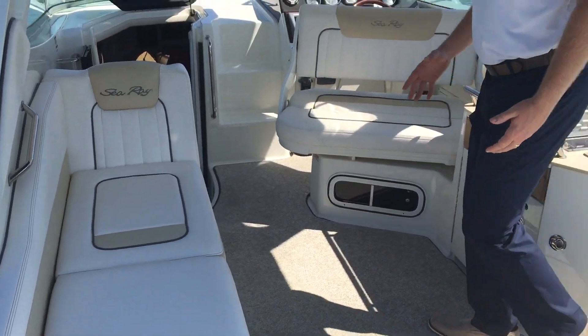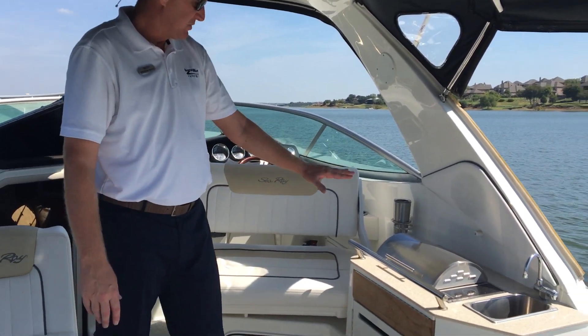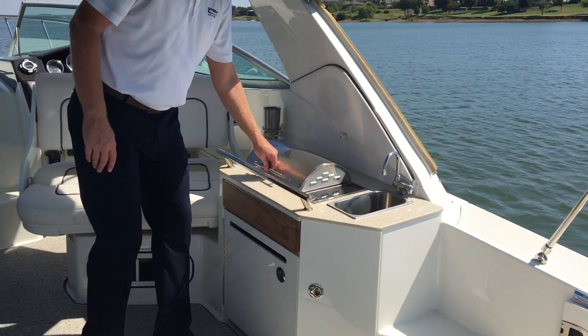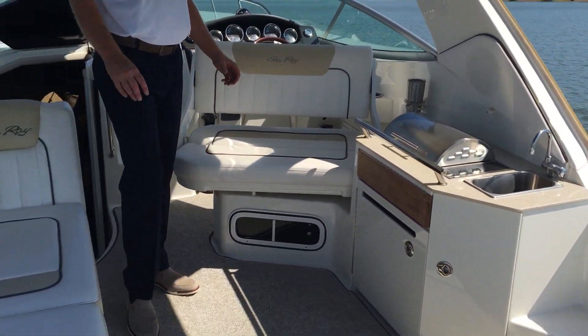As we step into the cockpit, there's a teak table that you can set up here as well. It also stores underneath this rear bench seat. When you look at the wet bar and grill station here, you've got a nice Kenyon grill with a refrigerator underneath as well. There's some storage, a trash area, and a nice sink to be able to clean things off with.